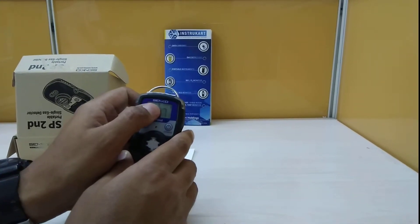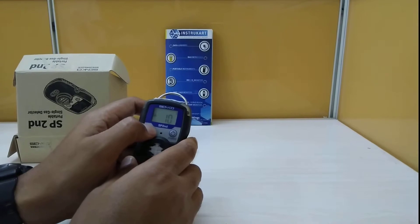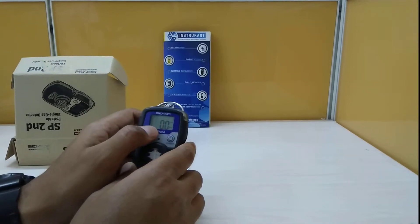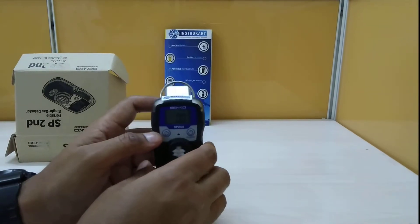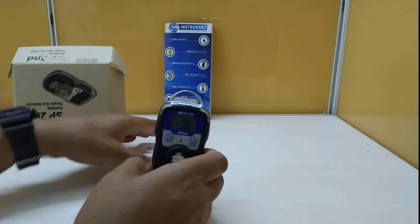As you can see, for the first alarm you can set the date, year, and time. You can also view the maximum and minimum ppm values recorded. That is a brief overview of this instrument.